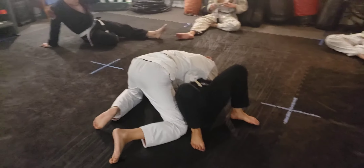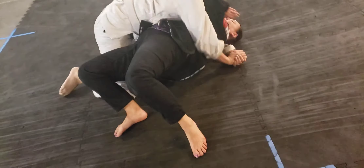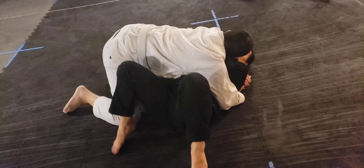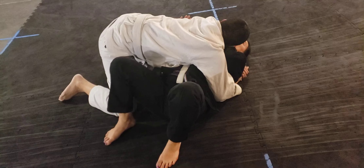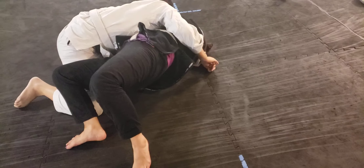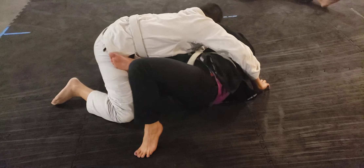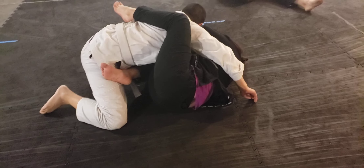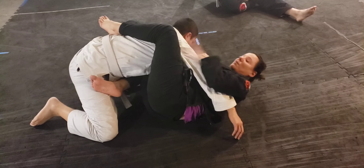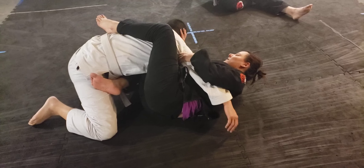I'm gonna lock Shane's knee here and I'm gonna bridge up and kind of get a cross face when we come down. I'm gonna bridge a second time and bring my right leg in, bringing my right leg right to the tip here. My left leg comes up on his back, and I want to make sure I grab his tricep for more control.